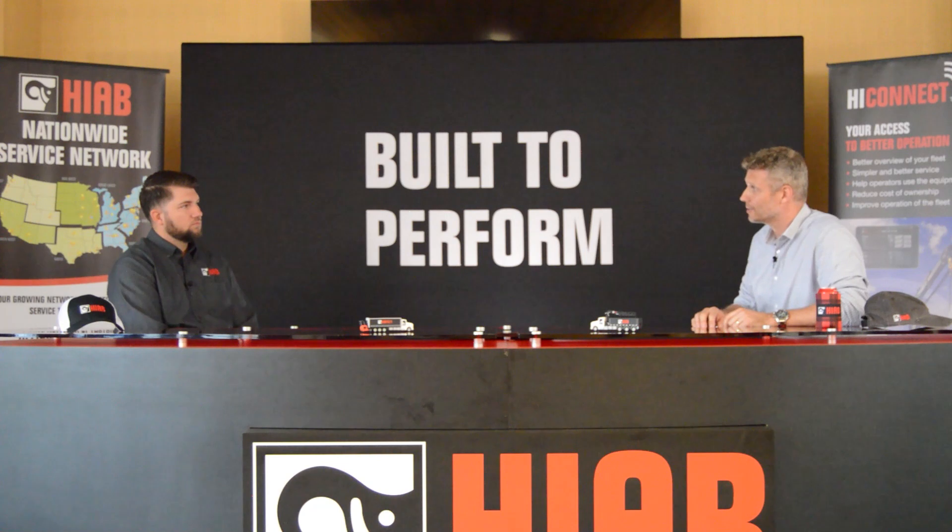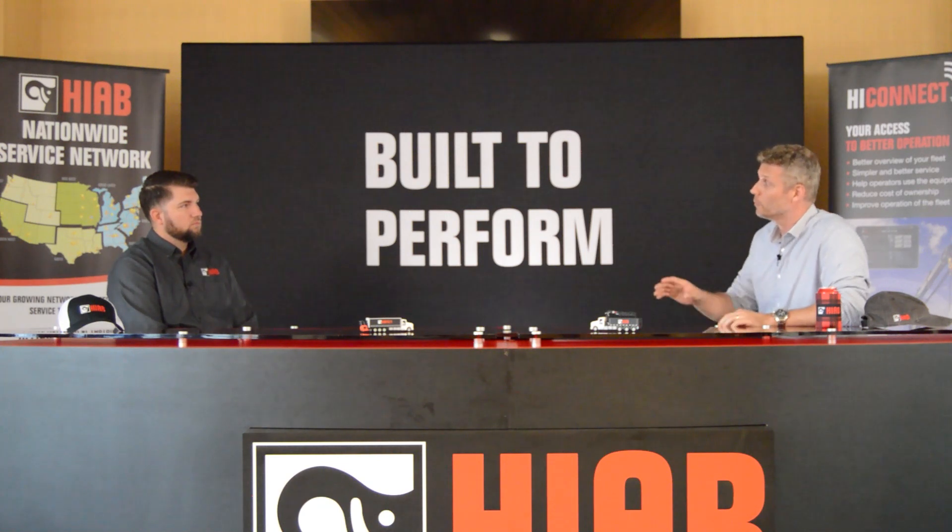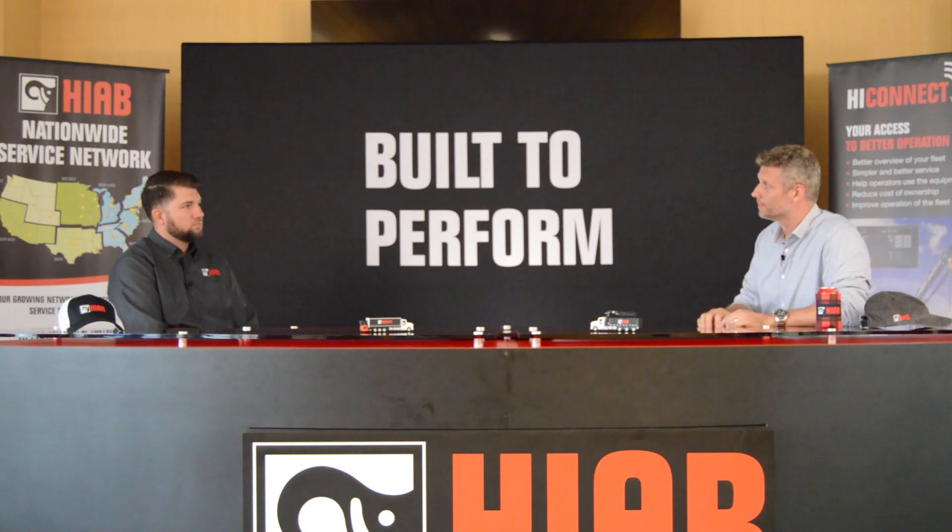Sounds like another fantastic solution from HIAB. Looking forward to seeing our HIAB solutions continue to change the industry. Exciting stuff. Thank you for having me.